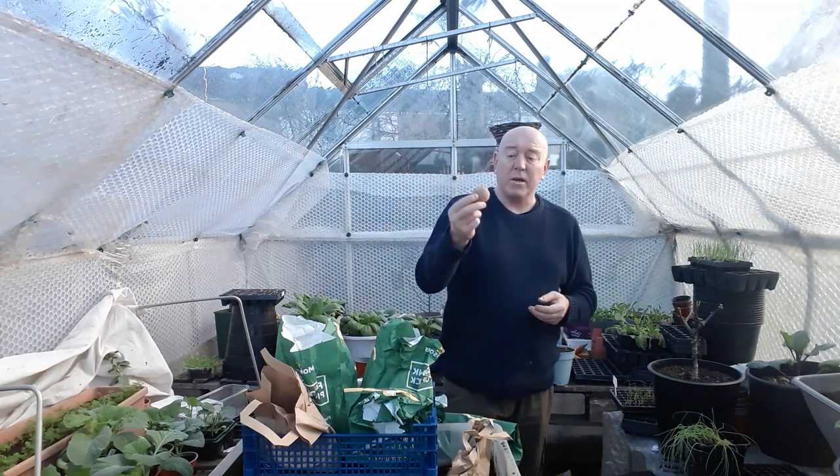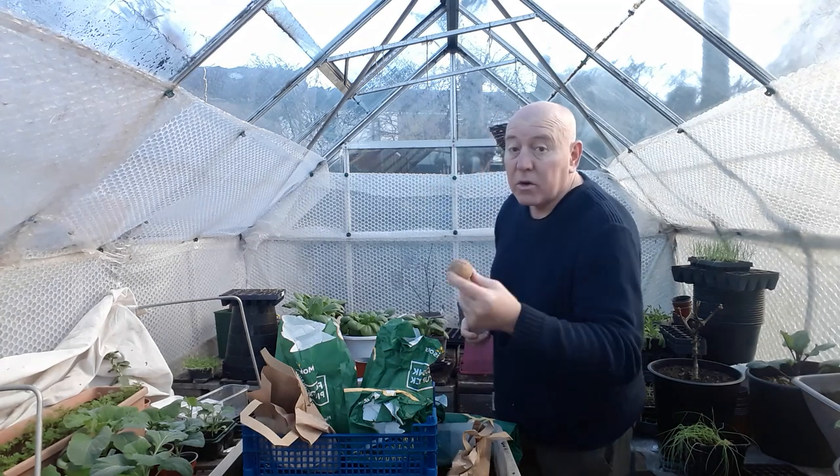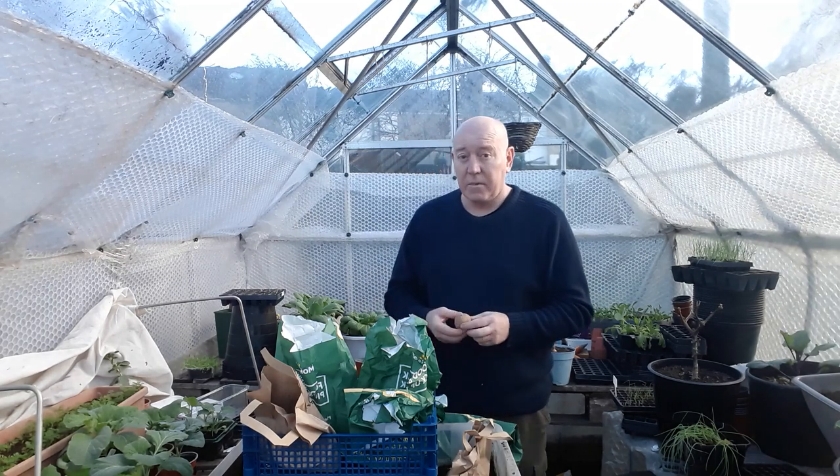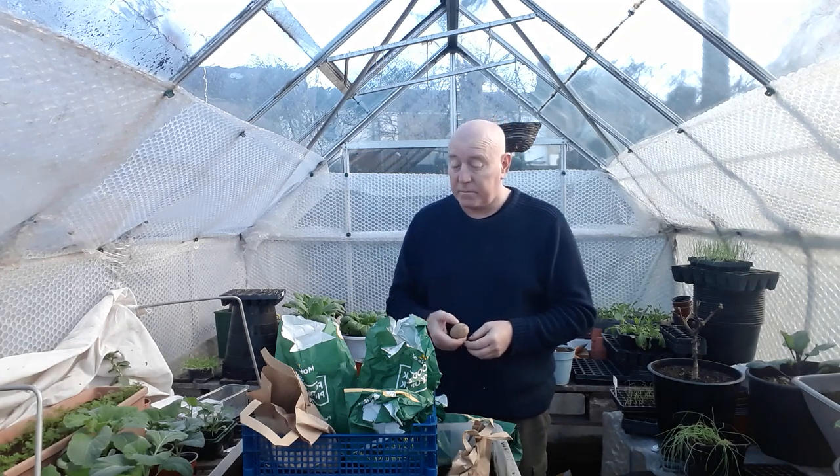For main crops, we're doing some called Picasso. These look quite small but they will produce good size potatoes. They're very good for mash but also a good one for baked potatoes, so we thought we'd give these a try as our first main crops this year.